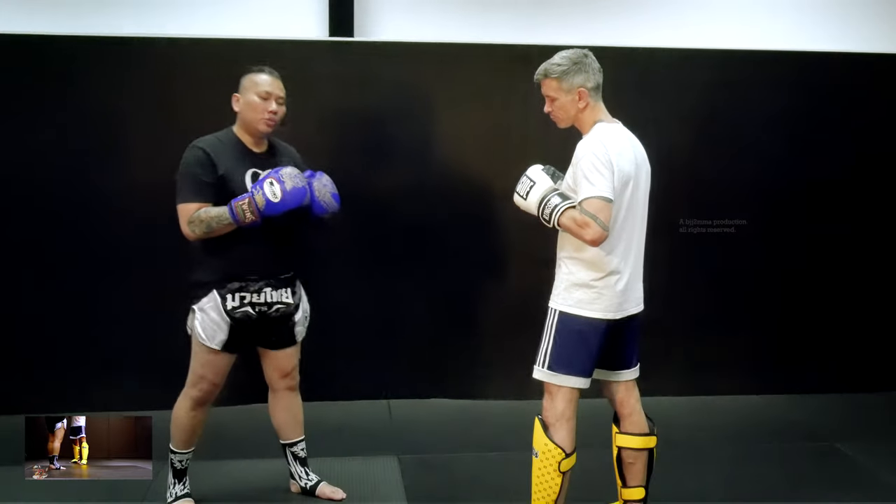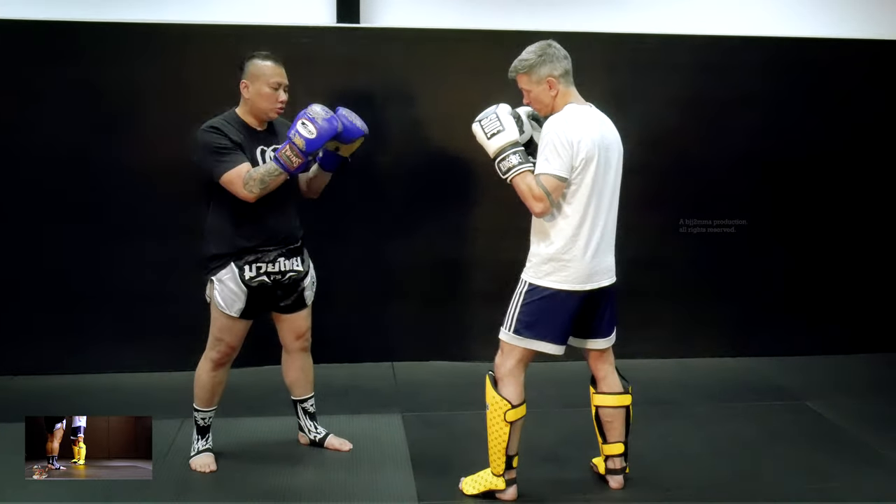The very important thing is to have a good Muay Thai stance — chin tuck, hands up, as me and Coach Jason always stress here.